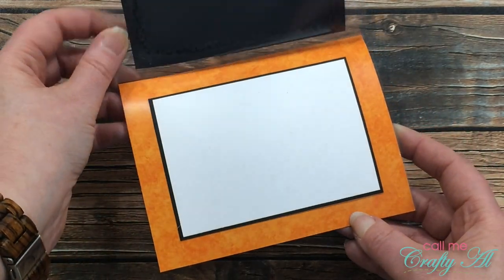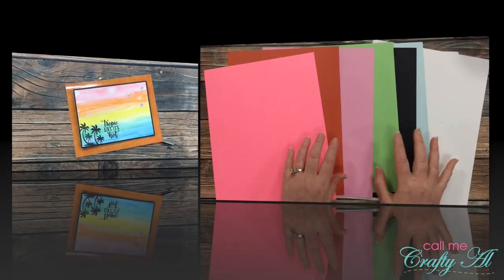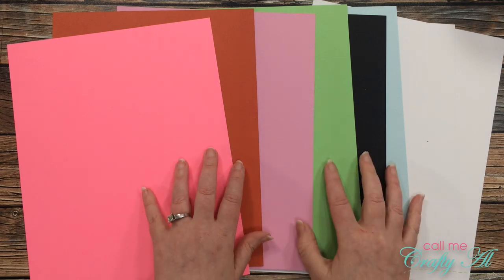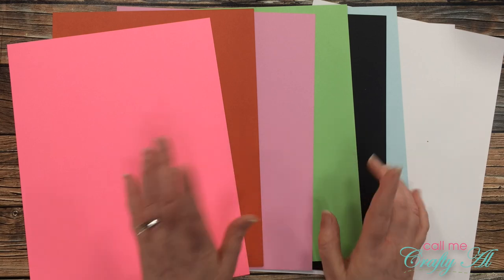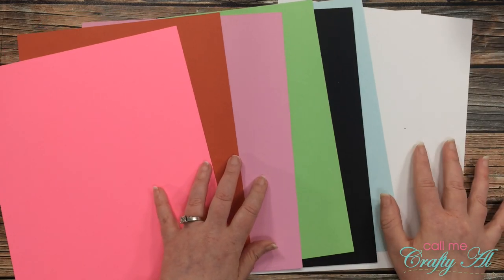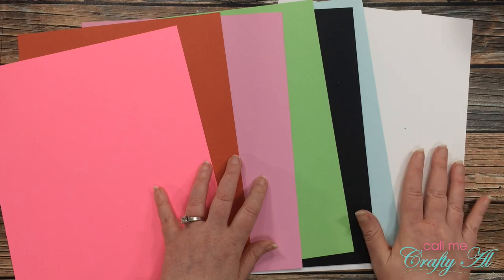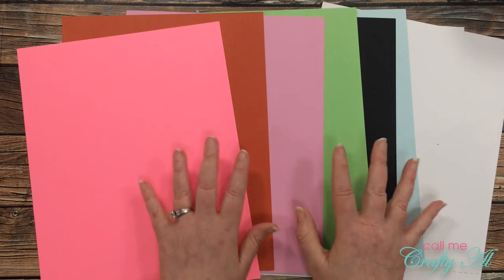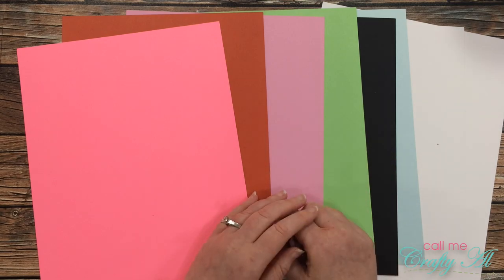For my fourth card I used a clear card base and the stamp set from collection number four to create a clean and simple clear card. Here is a look at the cardstock — all the colors are listed on the printable ingredients sheet and they coordinate very nicely with the collections. There are also two very nice white heavyweight pieces that will make great card bases. And if that wasn't enough, we're not done yet — I did get part of the banana split, so let's take a look at that.